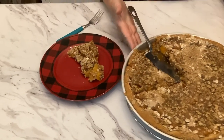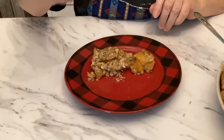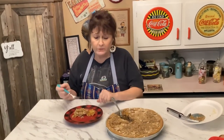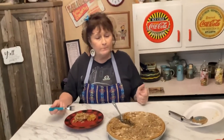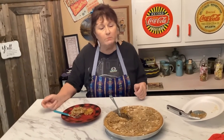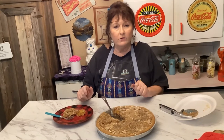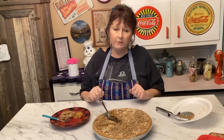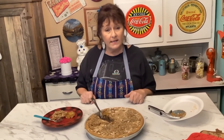Look how good this looks — all those peaches and all the stuff on top, mmm, delicious! This is a really good recipe to try. It's something different and you can make it any time — summer, Christmas, Thanksgiving, or just every week. I appreciate you watching my video. Please subscribe, hit the notification bell, hit that like button, and please share because it really helps my channel grow. Until next time, be blessed and safe!